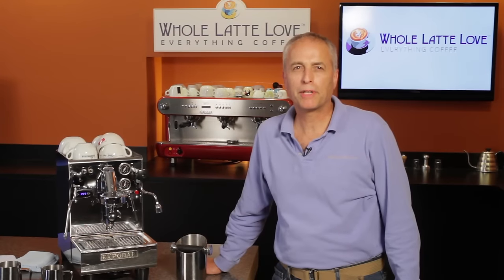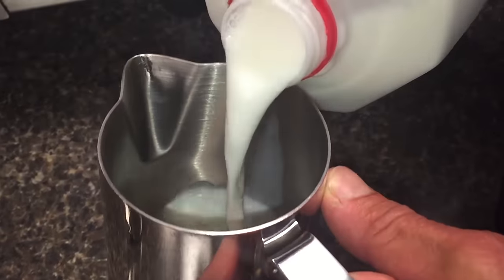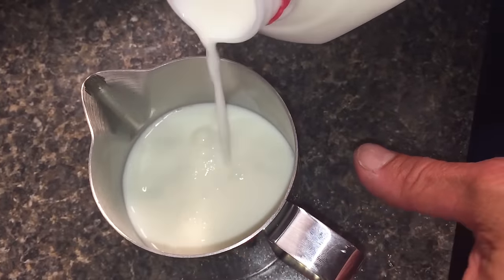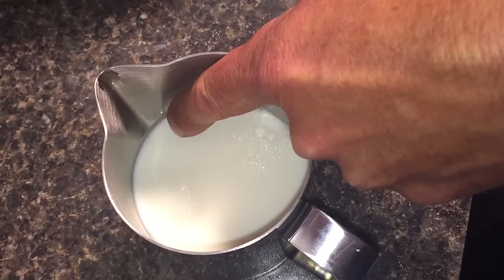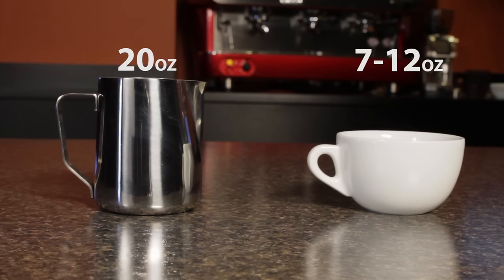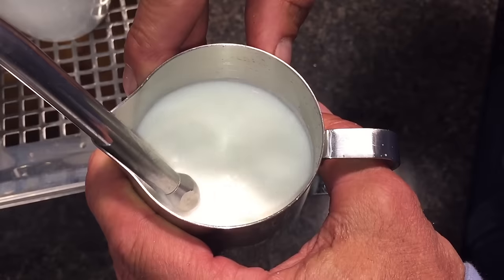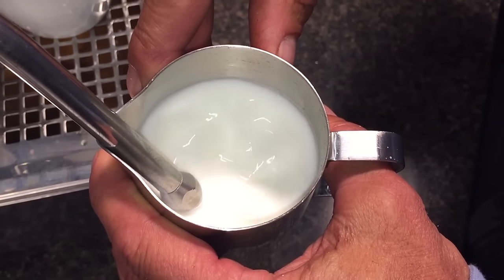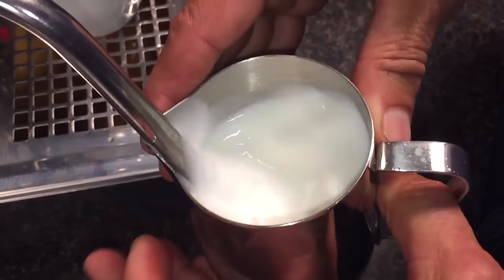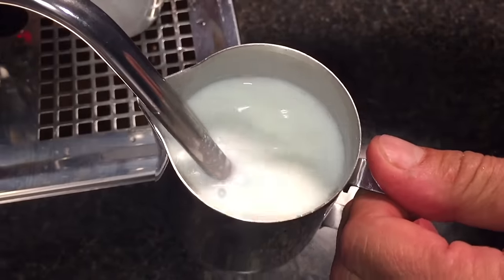There are two parts to properly texturing the milk for the drinks you're about to make. When texturing your milk, you always start with cold milk into a cool frothing pitcher of the proper size with your proper amount of milk. Start by adding milk up to where the spout starts. I like a 12-ounce rattleware latte air pitcher for any drinks under 7 ounces. For drinks from 7 ounces up to 12 ounces, I'll use a 20-ounce pitcher. Always do the frothing part by injecting air into the milk while the milk is cold. When you get the desired amount of froth, bury the tip and just steam it up to your desired temperature.